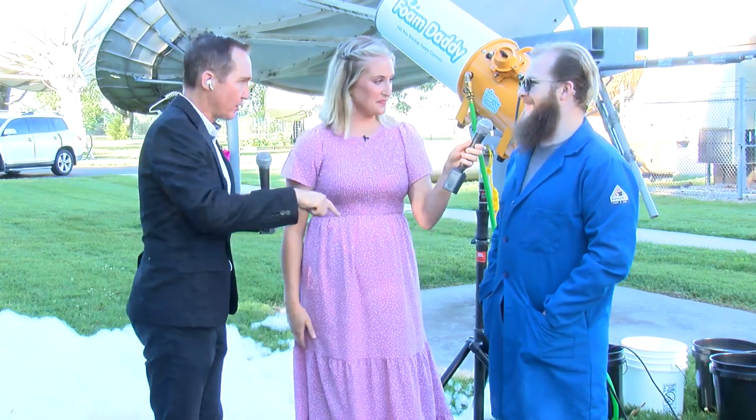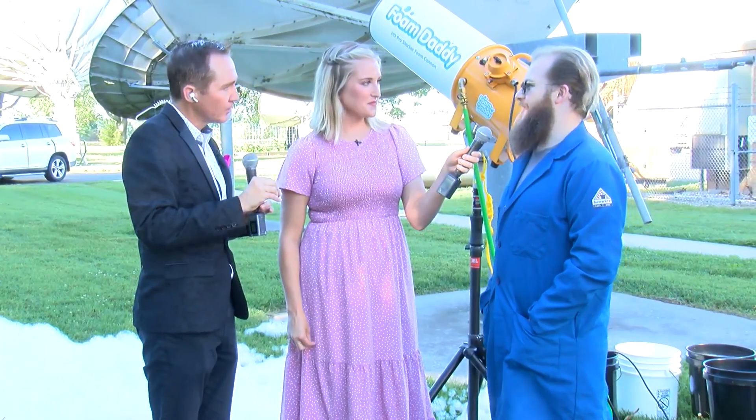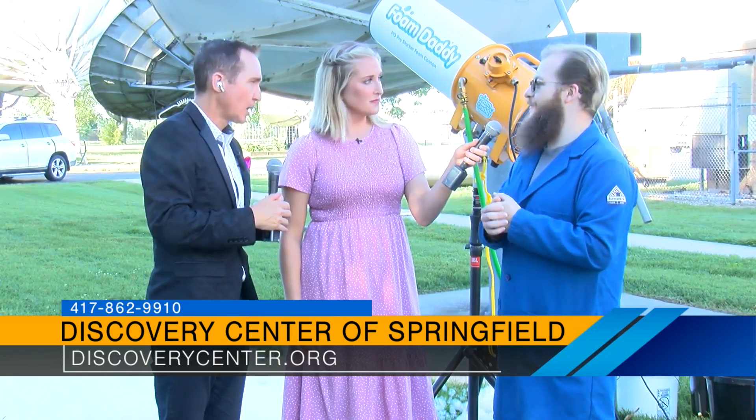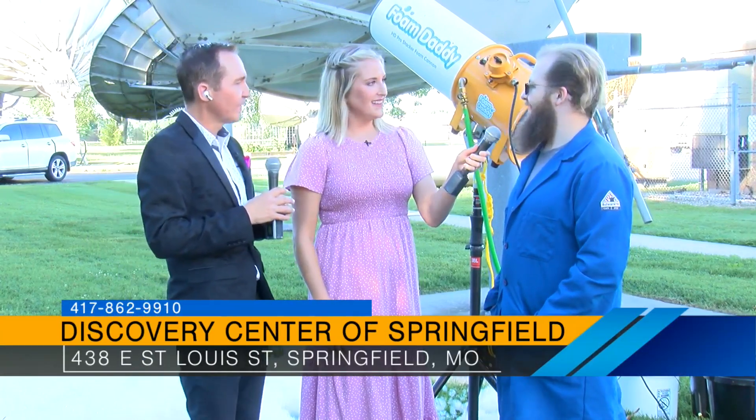Tomorrow at the Discovery Center, 10 to 6, Saturday, all day. It's included with admission, so if you're a member it is totally free. But you can also just buy daily admission, come in and play, and then come out and play outside with the bubbles. And will this be by the brand-new playground outside? Yes, it'll be down in the parking lot right there. Lots to do, lots of fun to be had.